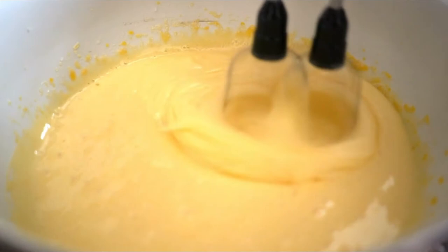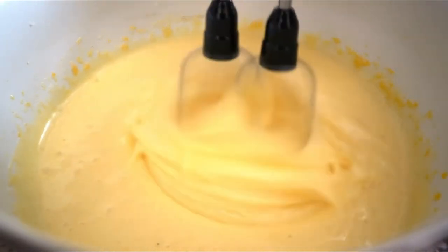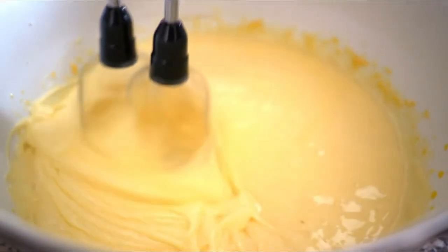Get creative and make more with your mixer with over 10 optional hub-powered attachments, from food grinders to pasta makers and more.